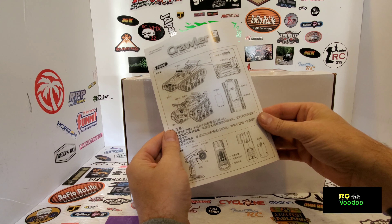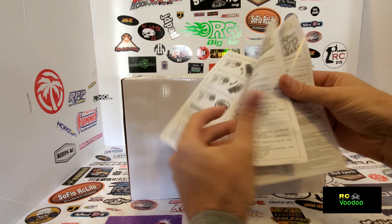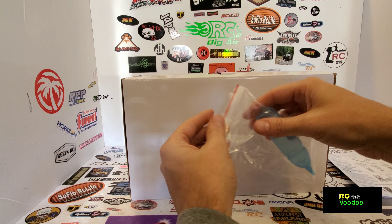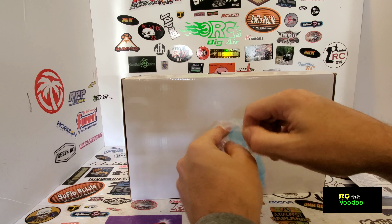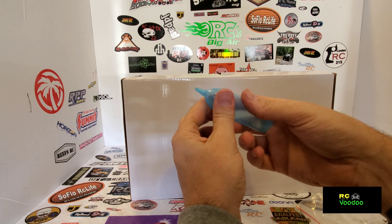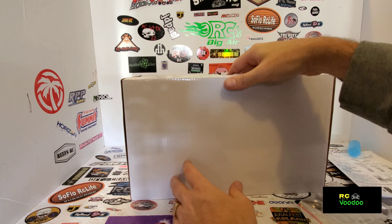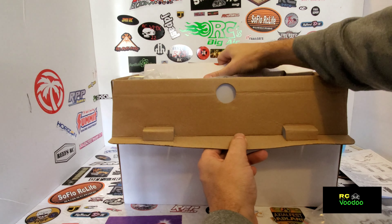Got our manual here. It comes with a baby bottle - I'm sure this is to fill up whatever sprays. So apparently you'll have to squeeze it. Let's go ahead and get it out of the box.